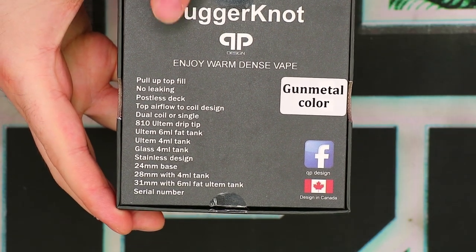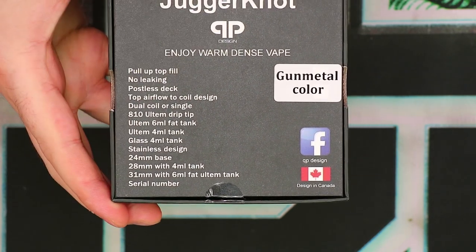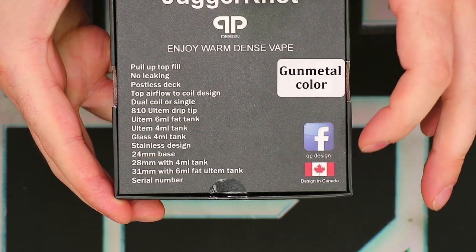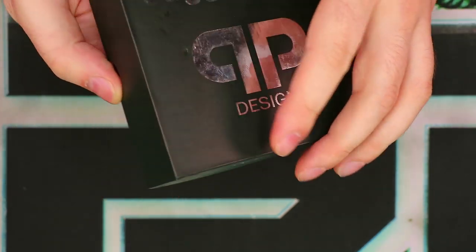On the back, some very basic information: Juggernaut QP Design, 'Enjoy warm, dense vape,' and a few little specs. No other warnings or anything like that. There's a color indication and some social media right there, and 'designed in Canada.' No UPC or anything like that.